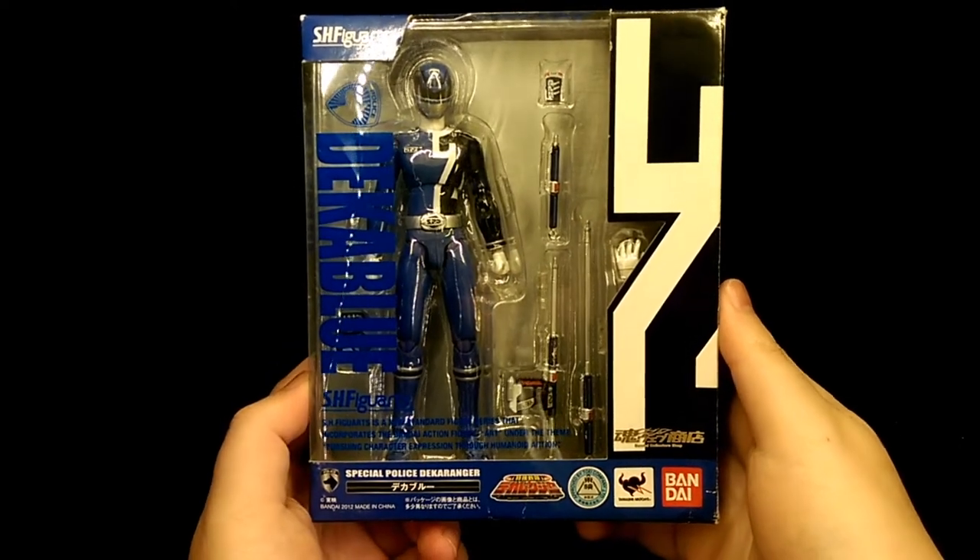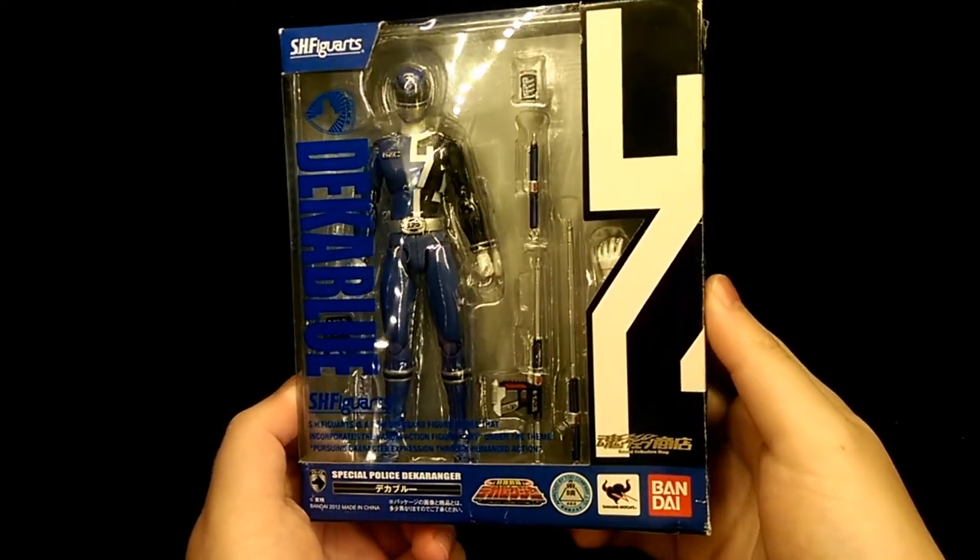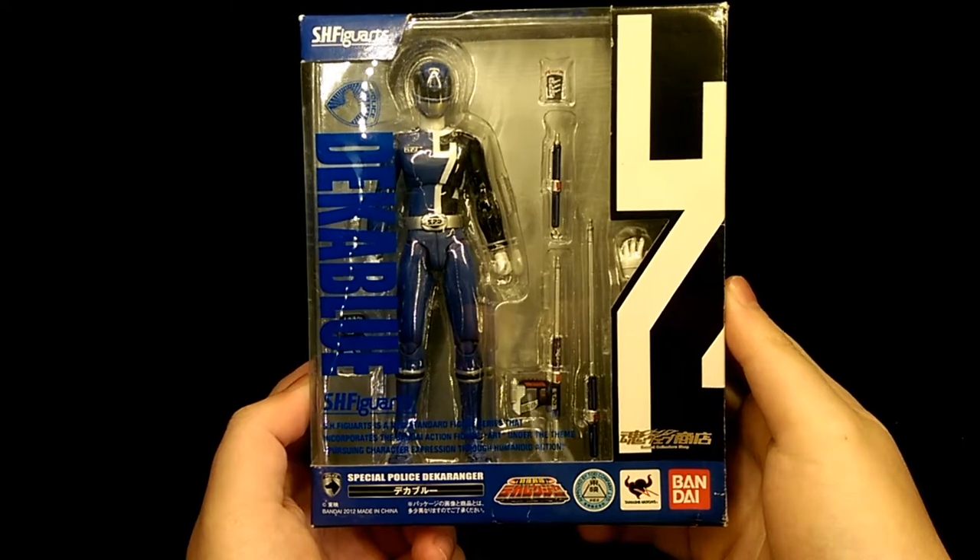How's it going? This is Hooyman and today we're taking a look at the SH Figure Arts Deca Blue figure.